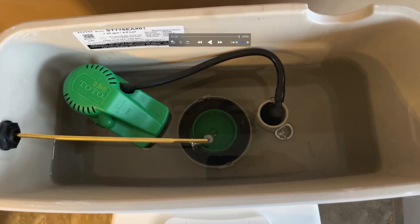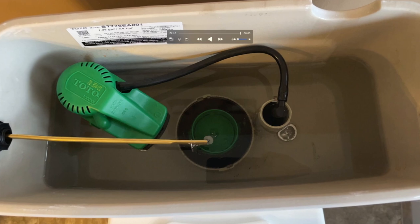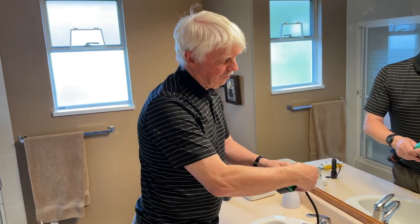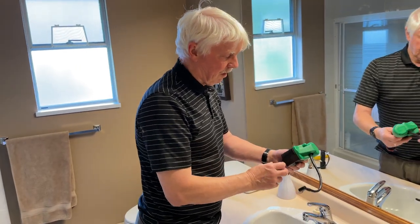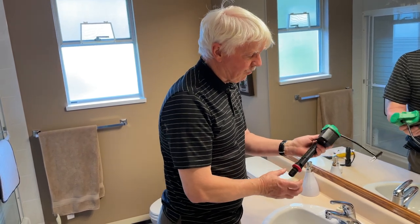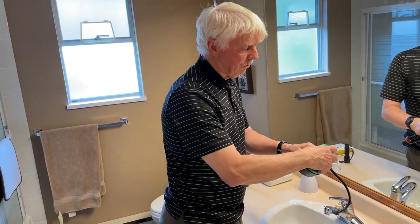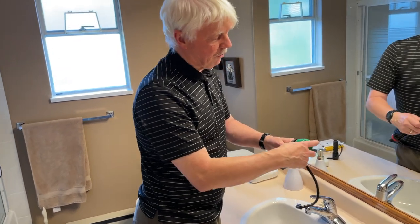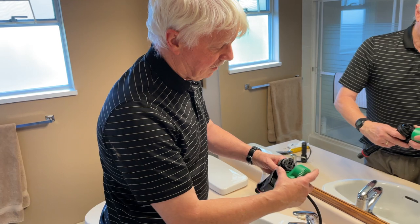I then asked my friend Phil to come over and help with the repair — actually he did the repair and I was just his sidekick. We're removing the filler assembly. We believe we have some issues with a washer on the shutoff valve that's basically dissolved and is impeding the flow of water.